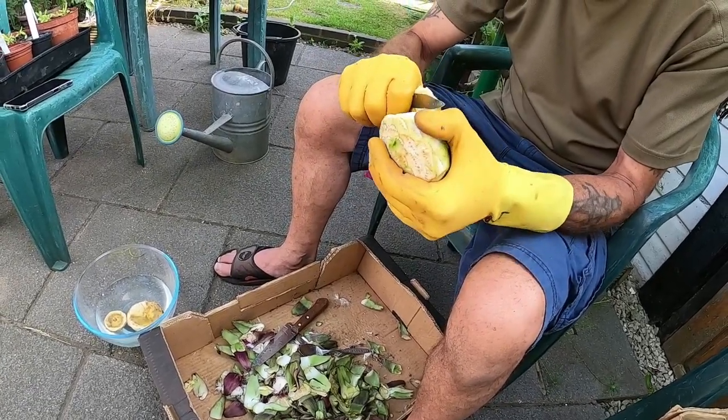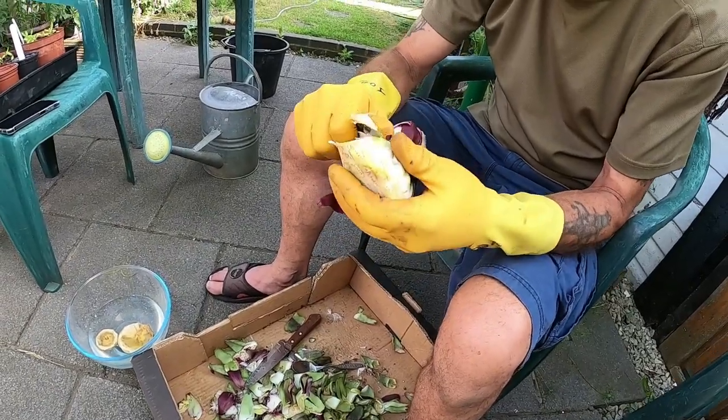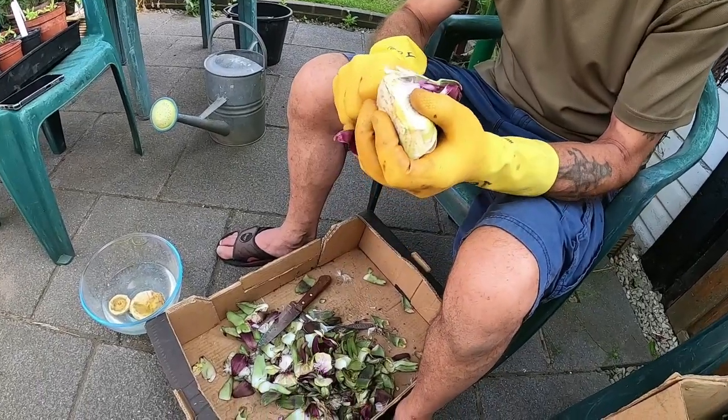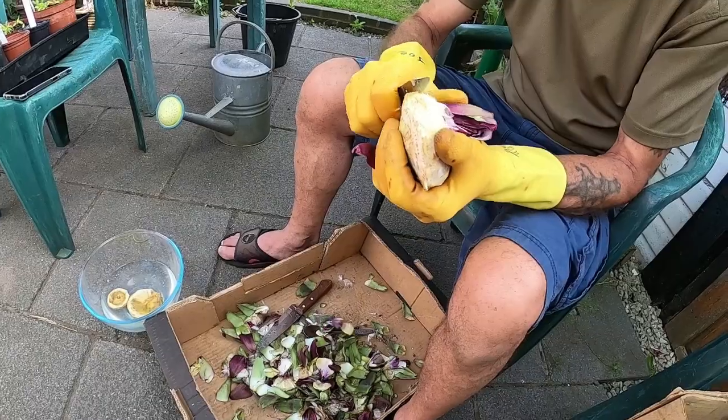Keep going round and round until you've exposed most of the heart. Then you've got a sort of fluffy part in the middle as well, which turns into a flower if you leave them to grow. So you need to get that out as well.